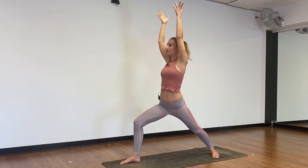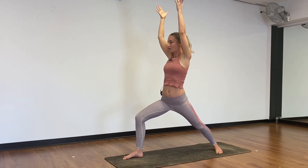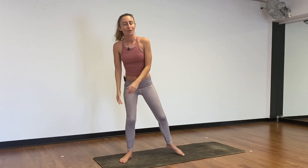Can you sink a little further into your Warrior 1? On your next inhale, press into your front foot and gently release. Warrior 1 — Virabhadrasana. Try it on the other side.